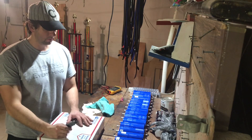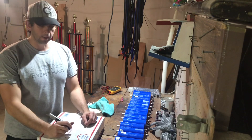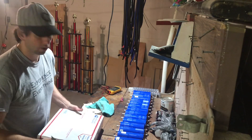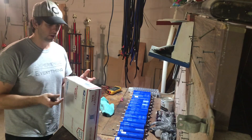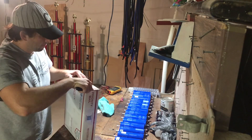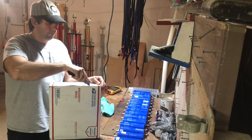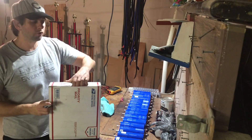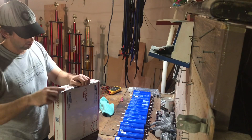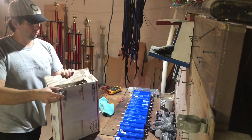I received my bus bars from my 160 amp hour Yinglong bank from Ill Customs today, so I want to go ahead and do an unboxing video and kind of show you what I received from them. Then after they're done balancing, I'm going to go ahead and do an assembly video as well.